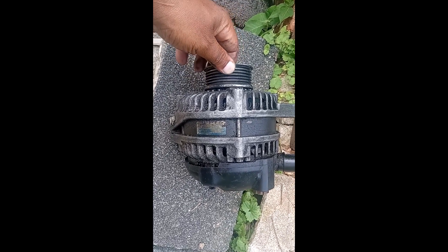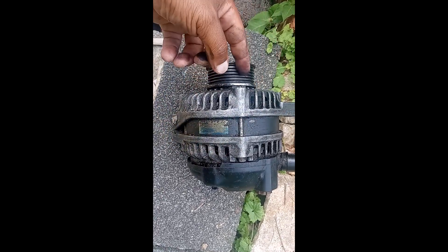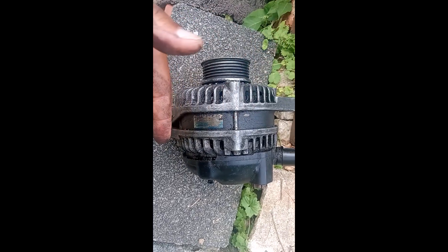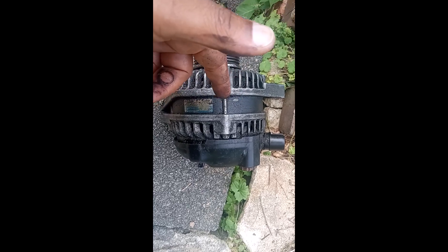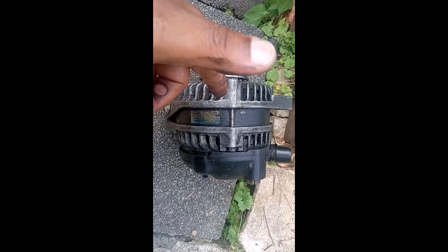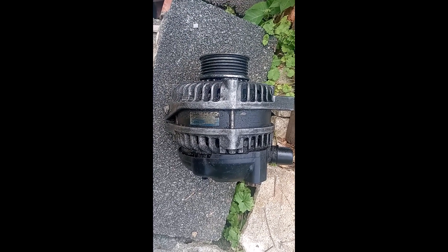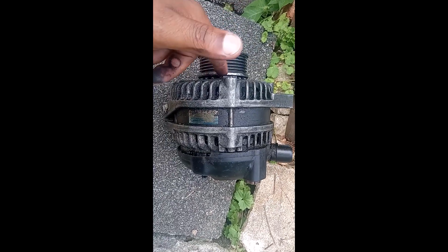It's called an alternator because it runs on alternating current — the power runs through and comes back, keeping the alternator going. The alternator is connected to the battery, so the alternator keeps the battery running.